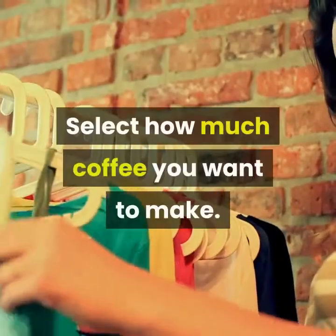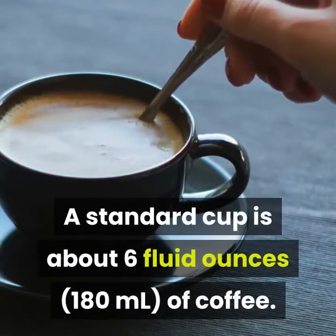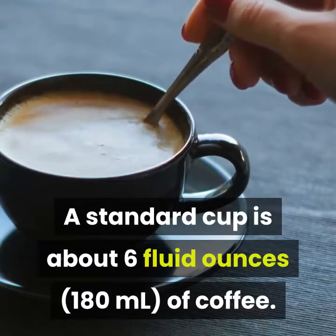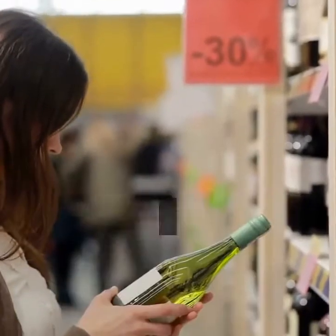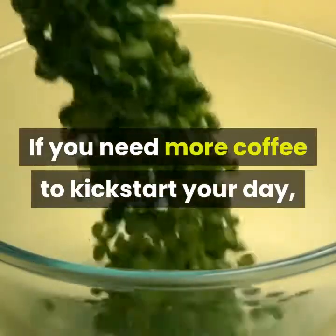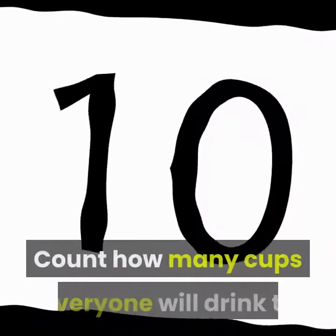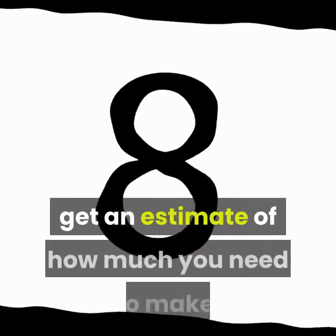Select how much coffee you want to make. A standard cup is about 6 fluid ounces of coffee — that is less than what you get from purchasing the short size at a quick-serve coffee chain. If you need more coffee to kickstart your day, you're going to need to use more ingredients. Count how many cups everyone will drink to get an estimate of how much you need to make.